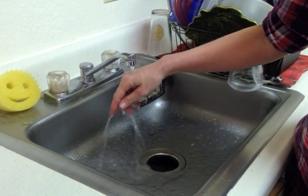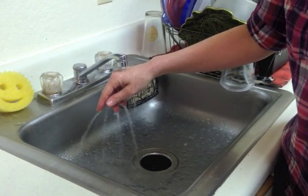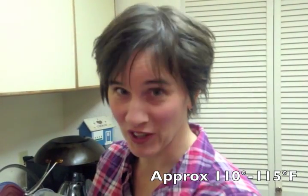Most of my life I've avoided making bread from scratch because I couldn't get the yeast right. The water is either too cold, which means the yeast didn't activate, or it was too hot, which kills the little buggers. I didn't have a kitchen thermometer, so I never knew the exact temperature. Well, it turns out you don't need a cooking thermometer. The temperature doesn't have to be that specific. Just hold your hand under the running water until it feels like a hot, relaxing shower. That's the perfect temperature for yeast.